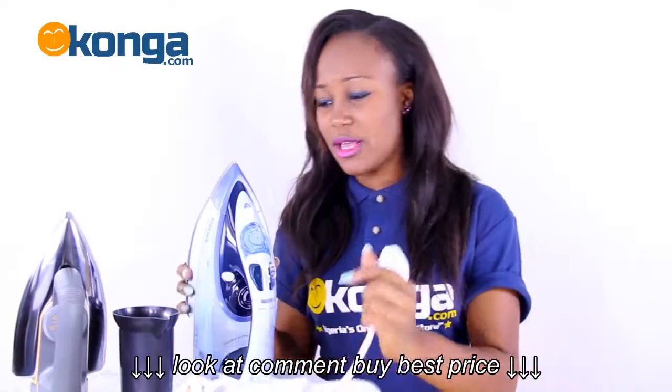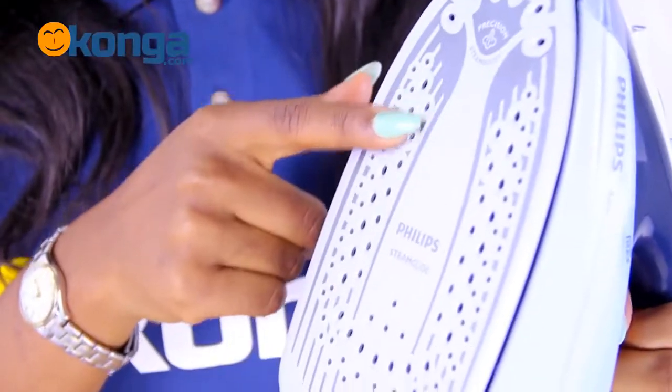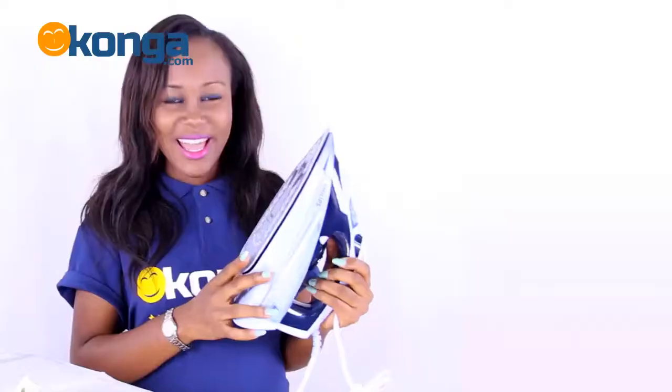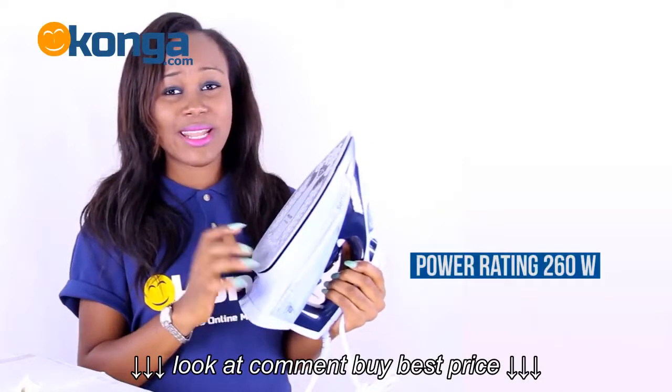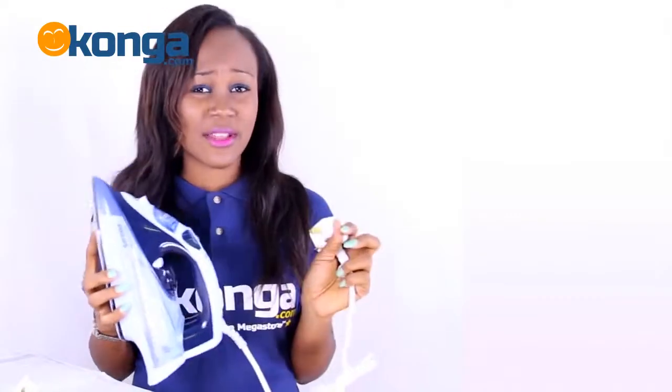With the steam iron you can enjoy super fast water filling and emptying. The steam passes through the vents onto your clothes for a super smooth looking attire. It has a power consumption of 2600 watts and with its 3-pin long cord, ironing is very simple.